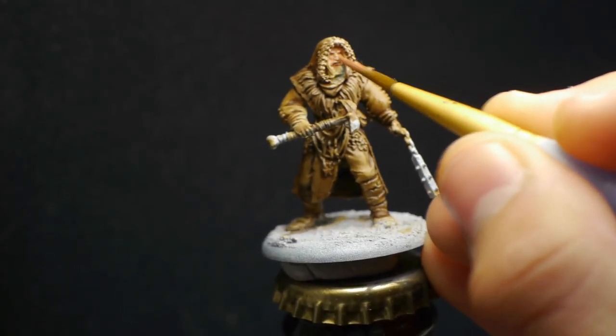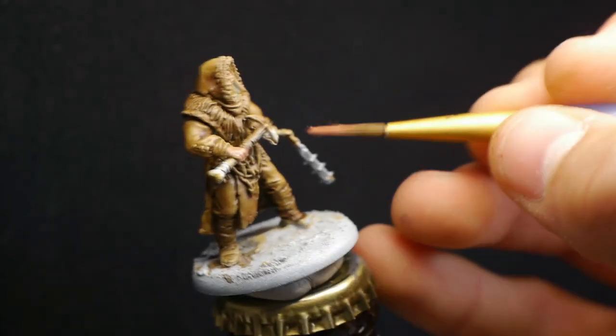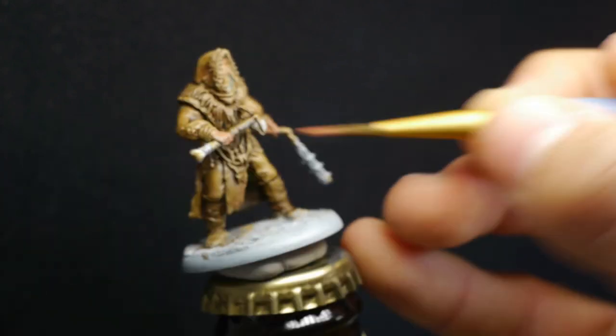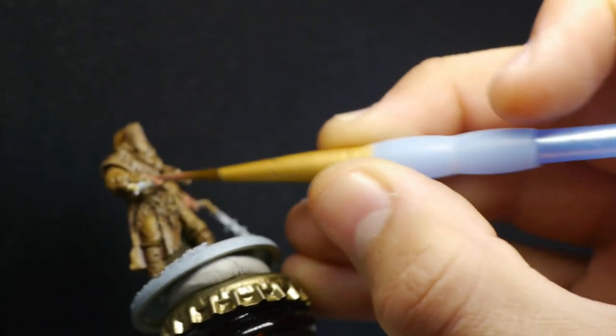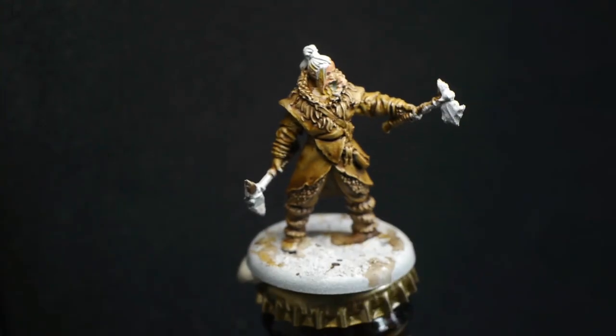Here I'm just laying down a base coat of Bugman's Glow on the skin, just to help define where the skin ends and begins. That makes it easier when working on other parts of the model, and I'm doing the same on the other model.